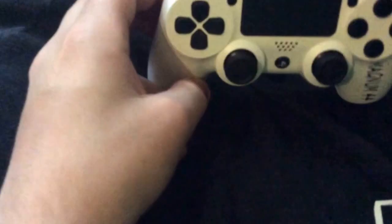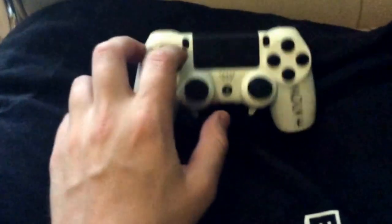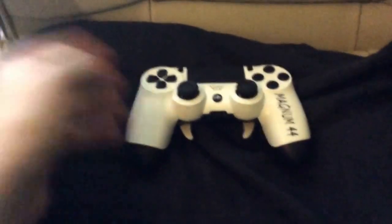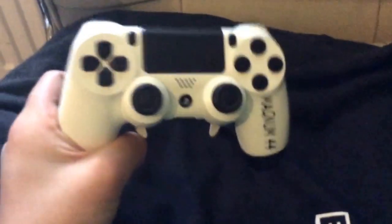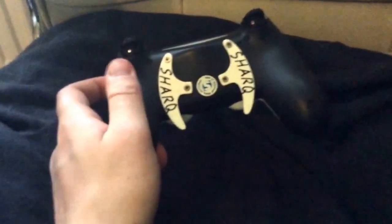This is such a great controller to be added to my collection — I really do appreciate them sending me the controller. I'm not really good at reviews, and I'm sorry the quality is a bit bad. But when it's in your hands, it just feels nice and right — it's not heavy, it's not light, it's just the perfect weight. It's so responsive as well, I really do like using it, especially for the PS4.